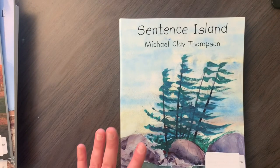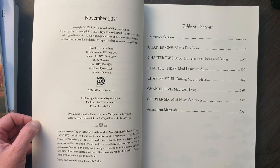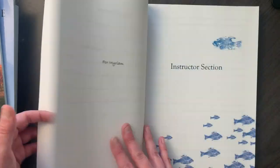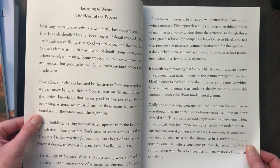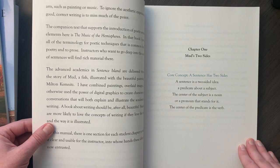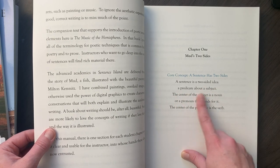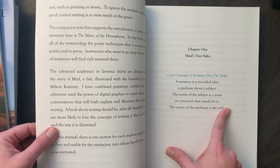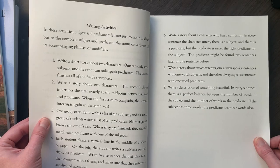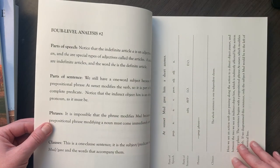After Grammar Island, you would start Sentence Island. We have not started this at all, so I'm just going to take a look with you. It looks like these are stories about creating sentences. My friend said it gets a lot more story-like when you're in this book. There's an instructor section covering learning to write, the heart of the process, and the parts of a sentence. Chapter One's core concept is that a sentence has two sides — a predicate about a subject, the center of the subject being a noun or pronoun, and the center of the predicate being the verb. There are also writing activities and four-level analysis, which is what you do in Practice Island.